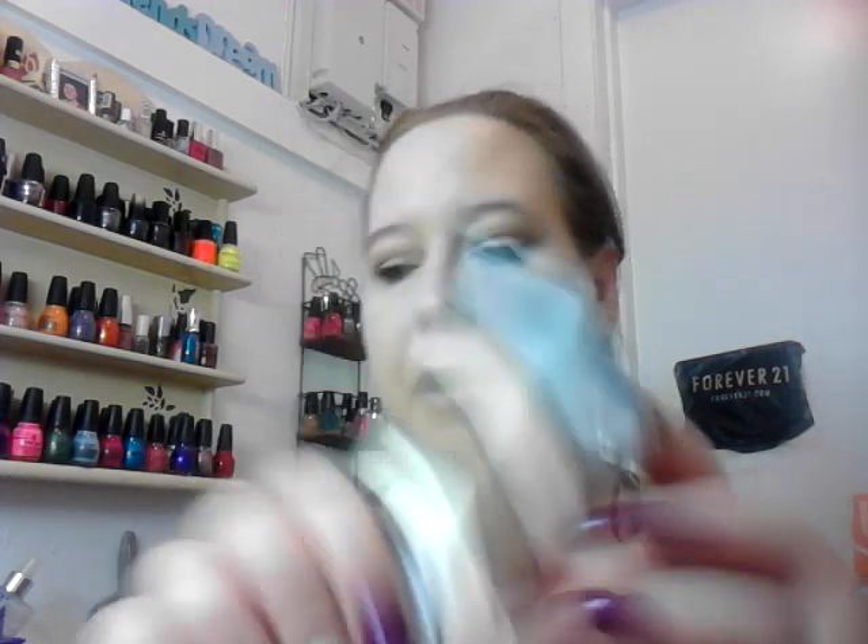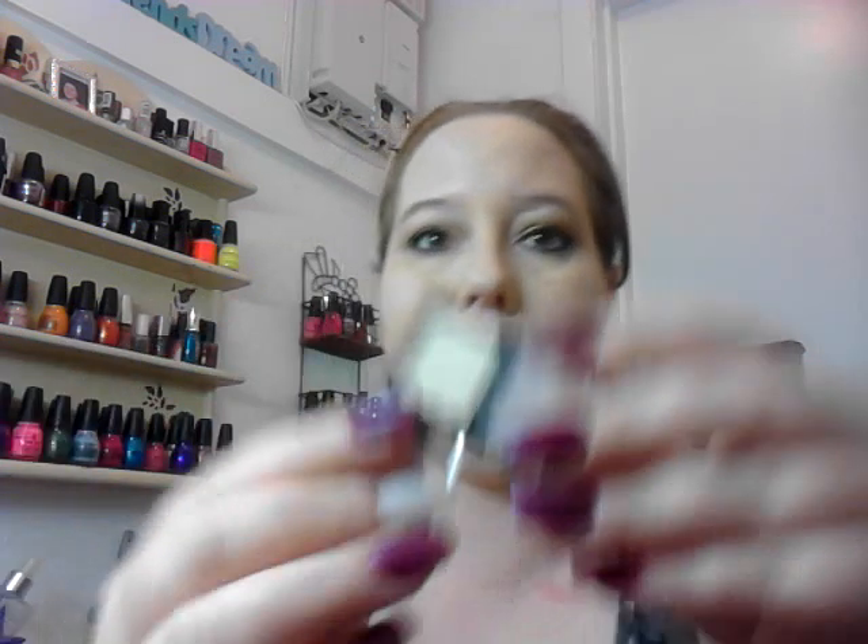For my brow, I used a new eyeshadow that I picked up at Sally's. I don't know what the name of it is — it just says gunmetal, but they all had gunmetal. It's really pretty. It's almost stark white, and I had to blend it out where my brow is at.